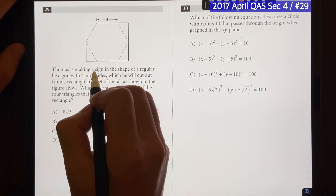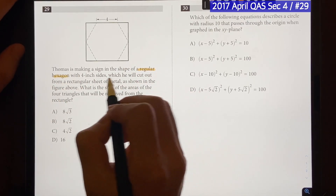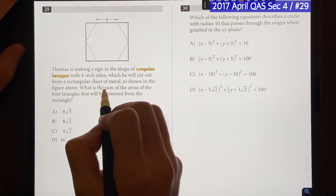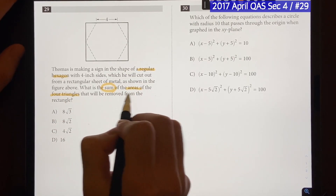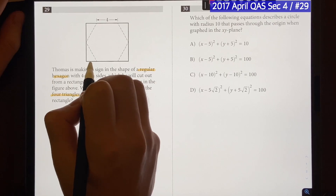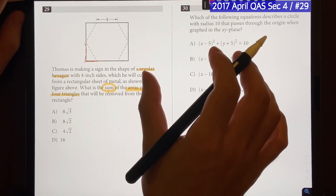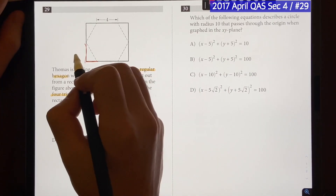So the question says: Thomas is making a sign with the shape of a regular hexagon — very important — with four-inch sides, which he will cut out from a rectangular sheet of metal, as shown in the figure above. What is the sum of the areas of the four triangles that will be removed from the rectangle? So inside the rectangle we have four triangles, and we need to find their base and height, find the area of one triangle, multiply by four, and that gives us the total area.